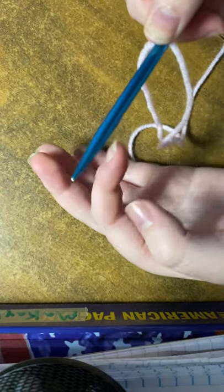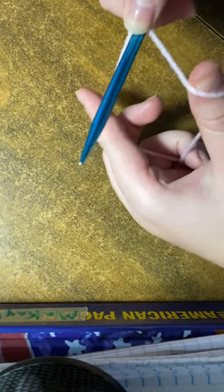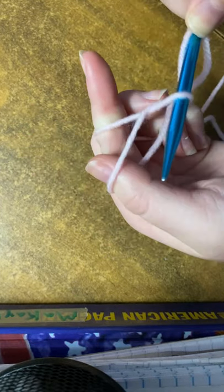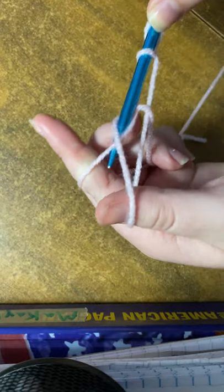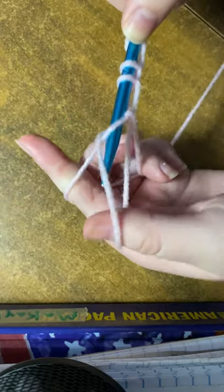...our thumb, push down, and take our two fingers of the opposite hand, thread through like this. Then you're gonna go under, under, pull with the thumb, under, over thumb, under. You can do this many times to get the length you want.